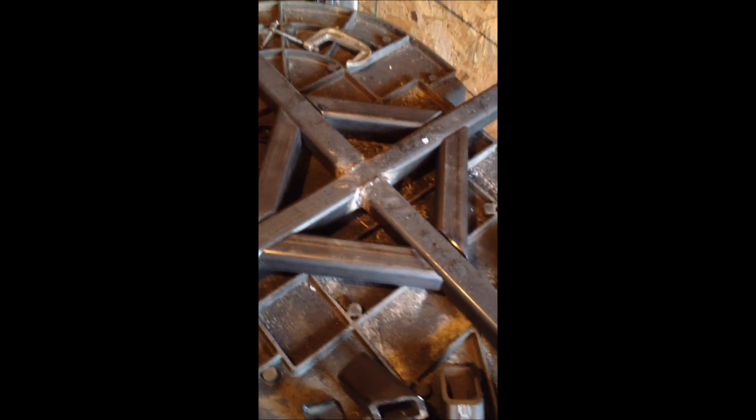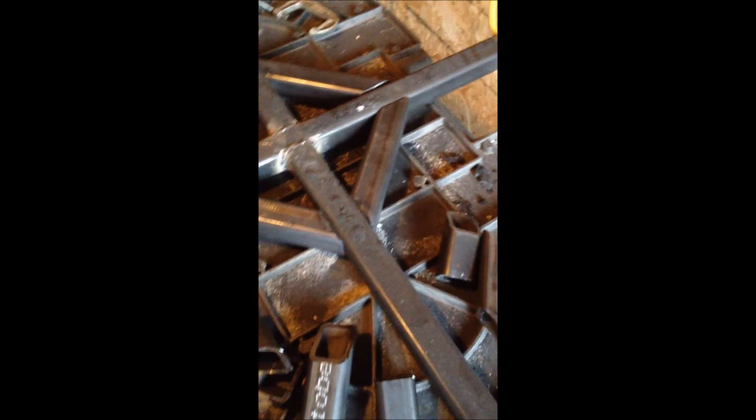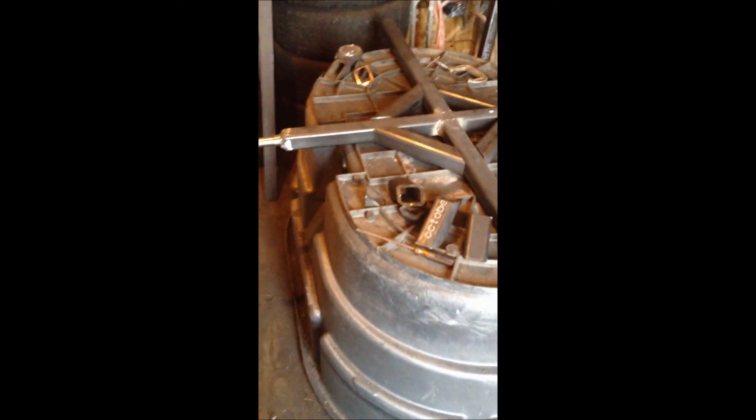Here we go — here's the cross braces in there, I got them packed in. I had to cut them twice because I made the first ones too long — way too long. So I had to cut them all down. The whole purpose of making this new one is for it to be a little more lightweight than the big aluminum one I had. That thing was actually pretty heavy.